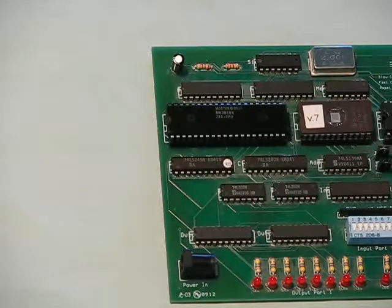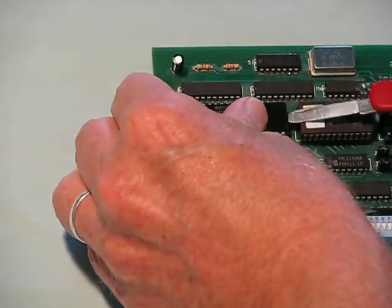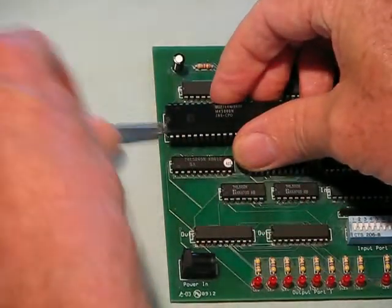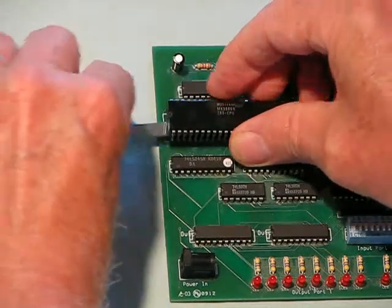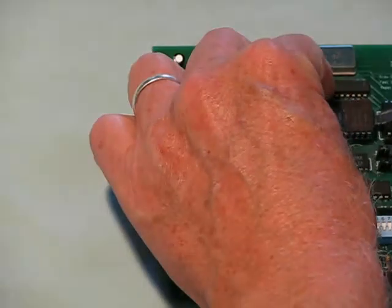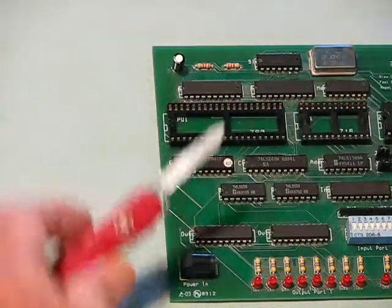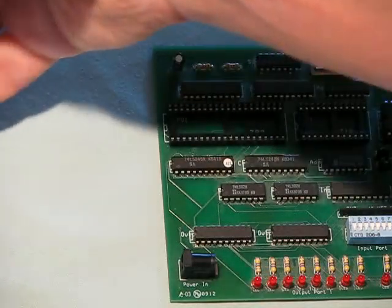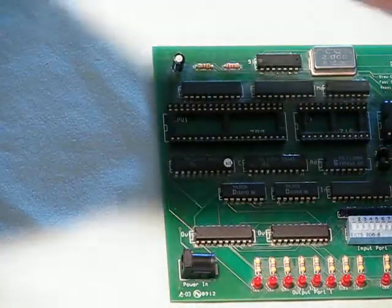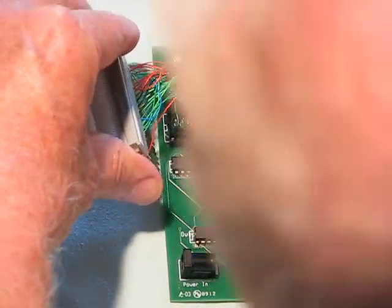I can connect the homemade 8-bit processor to the Z80 computer kit by removing the Z80 processor from the kit and removing the ROM which has Z80 code in it, because the 8-bit processor has its own machine code and doesn't understand Z80 code. I have this fairly clumsy adapter, but it does work, that I can use to connect the 8-bit computer to the Z80 system.